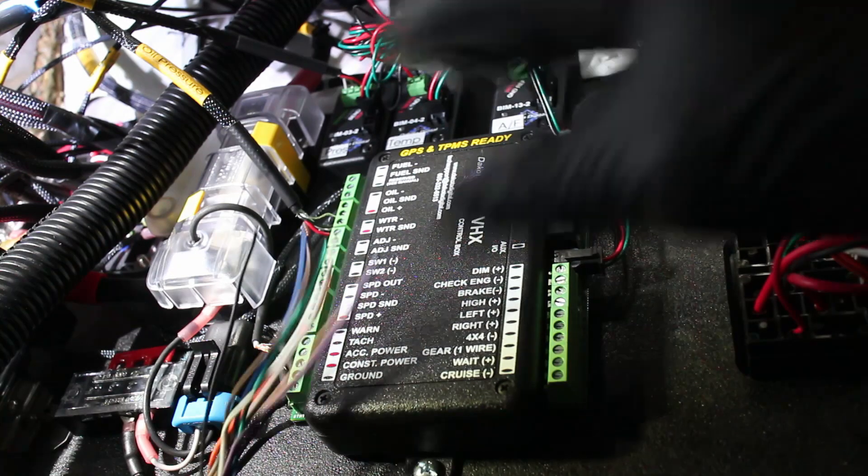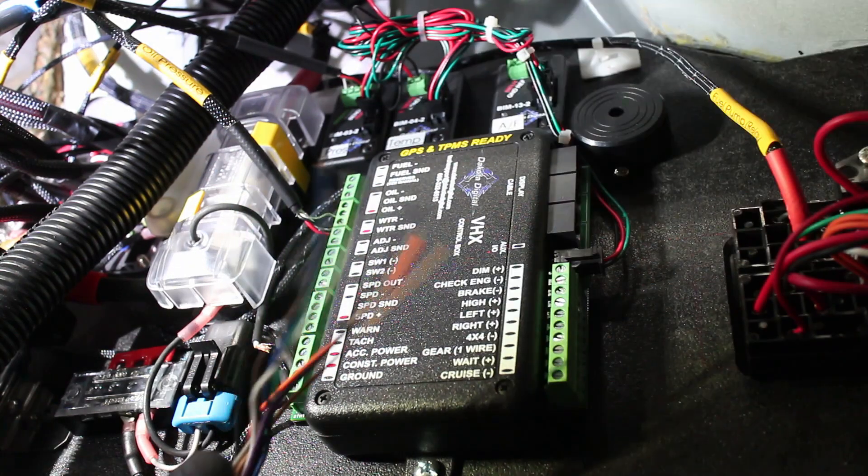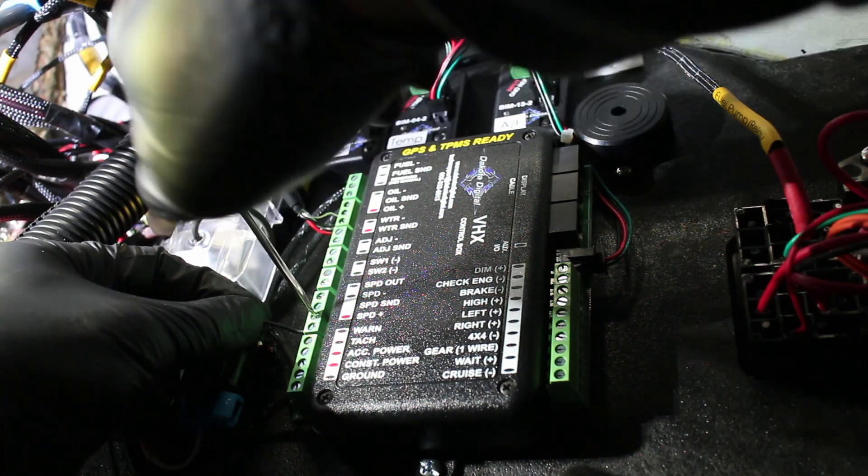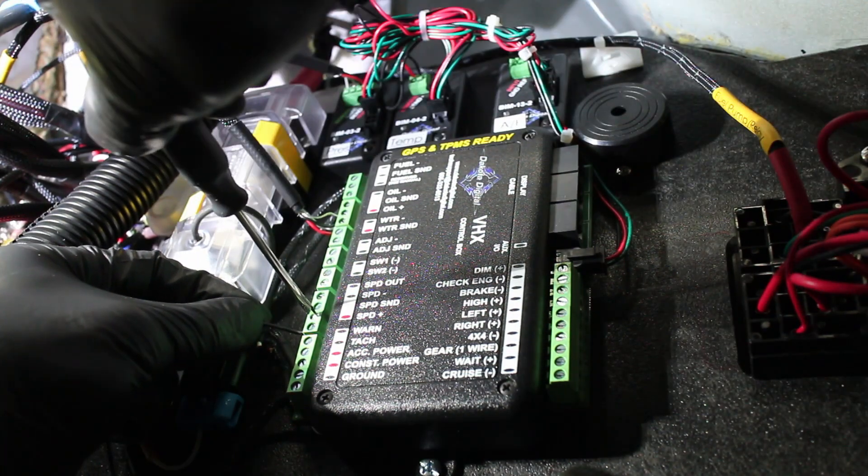The PSI LS harness has a few wires attached to it — wires like speed sensors, temperature, oil pressure, and parking brake light. What you use really depends on what your car needs.